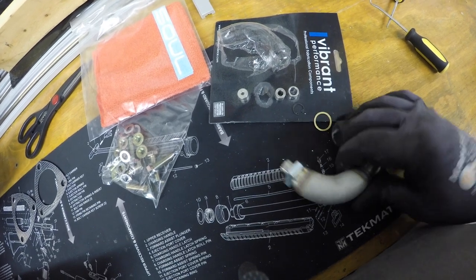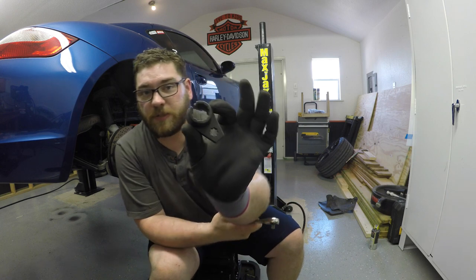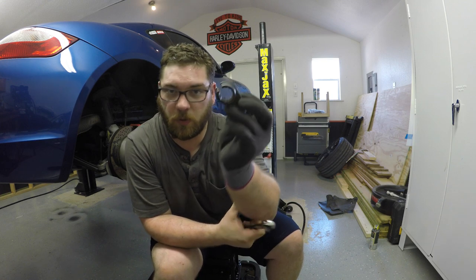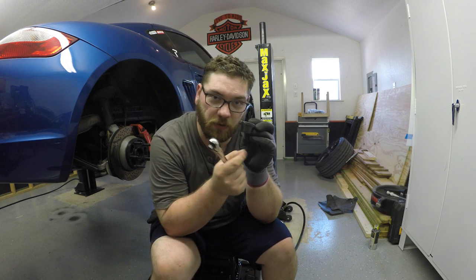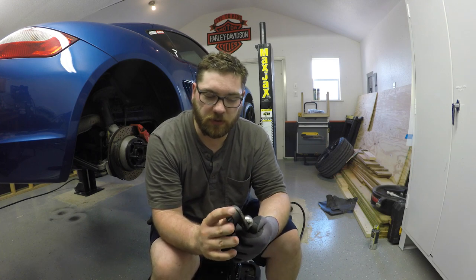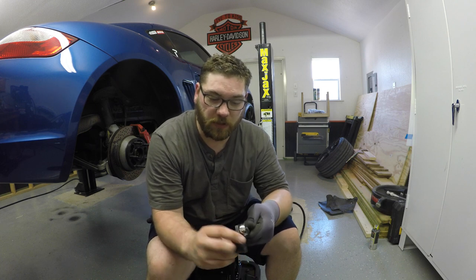One of the tools — or accessories — that I bought that has been irreplaceable is this O2 sensor removal tool. The beauty of it is it's got a little slit in there which you can slide the wire through, and then slide it down onto the O2 sensor, and it just connects to a socket which you can get in any direction and remove those very easily. Instead of getting in there with a specialty wrench that may mar stuff up or can't get as good leverage or angle as this can.